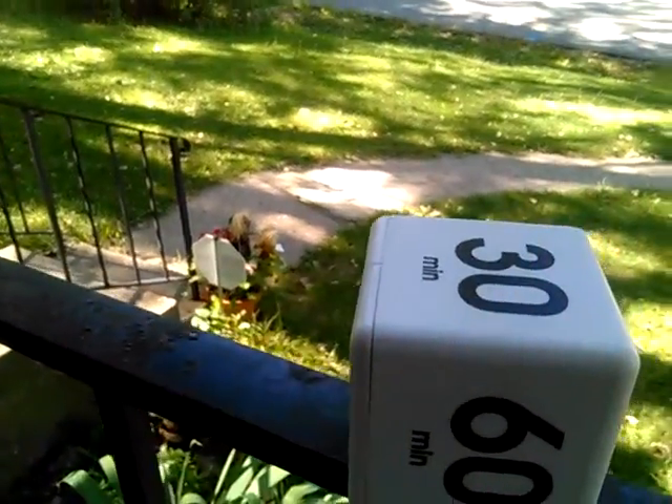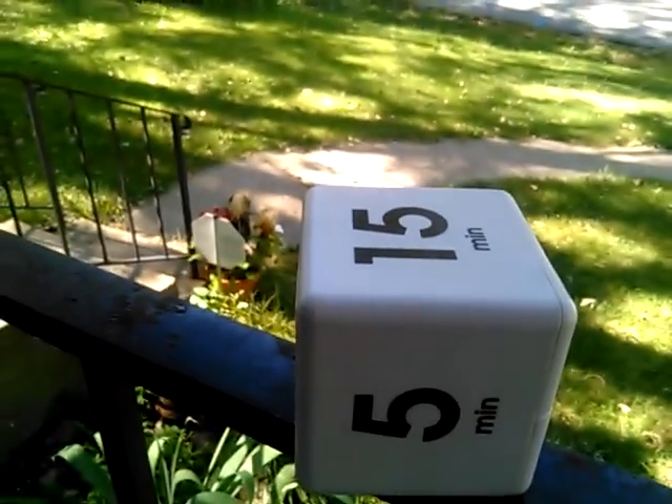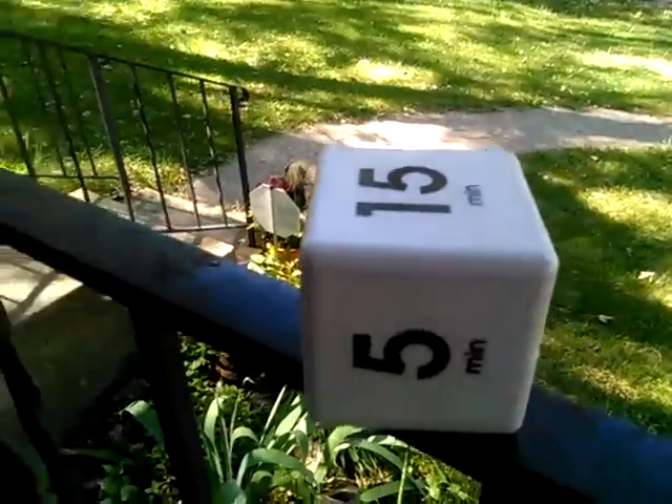30 minutes. The one we use the most is the 15. That's my cube timer.